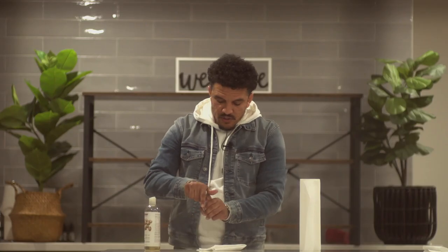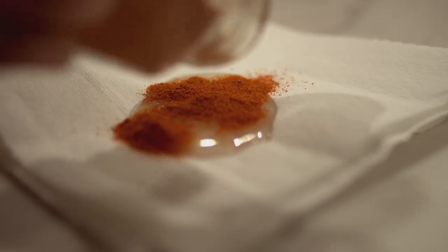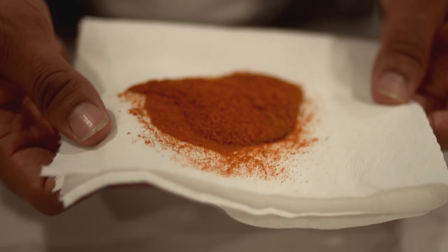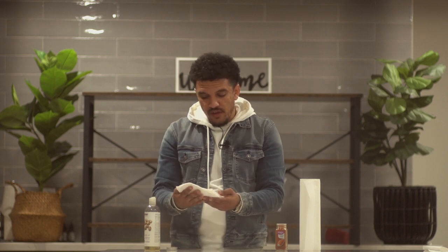Then what you'll do is take castor oil and just make maybe a quarter-sized puddle, and pour your cayenne pepper right on top of it until you have covered the castor oil. The reason we're putting the castor oil on the paper towel is because it will cause the cayenne pepper to stick to the paper towel. So now when you go to put it on the area, it's not just falling everywhere. It will actually stay in place, and when you apply it, you just want to hold it on there for about two minutes, applying pressure, and the bleeding should stop almost immediately.